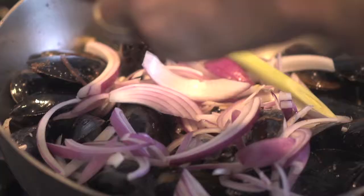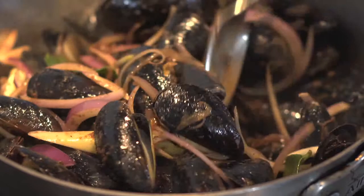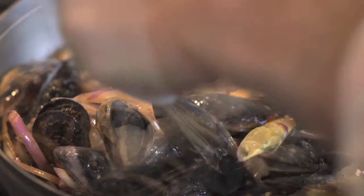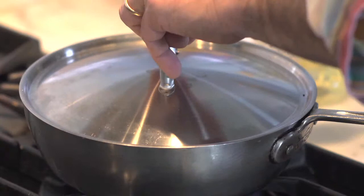Now I'm going to add my lemongrass. Add the kefir lime leaf, which you don't eat — again, it's one of those aromatics. Stir that together, and I'm going to cook this for a little while until the mussels just start to open. Now I'm going to add the coconut milk, and then finally the fish sauce. Stir that together, cover it, and let it cook for a couple of minutes.